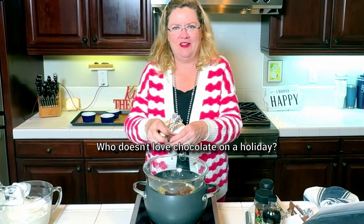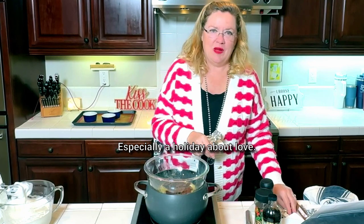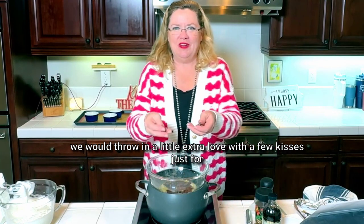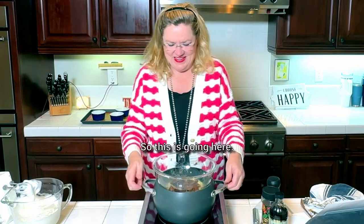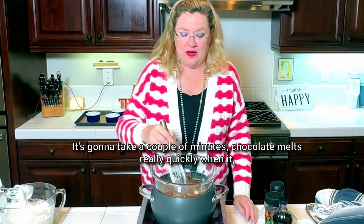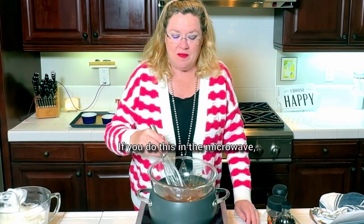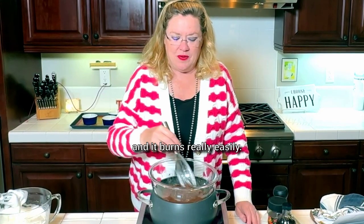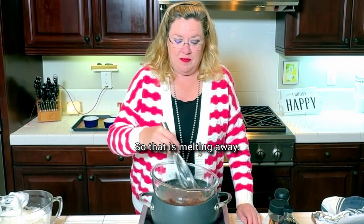Yum — who doesn't love chocolate on a holiday, especially a holiday about love? And I thought just for fun we would throw in a little extra love with a few kisses. Chocolate melts really quickly once it gets going, so you don't want it too hot. If you do this in the microwave, do it in really quick short batches because it will all of a sudden be melted and it burns really easily.